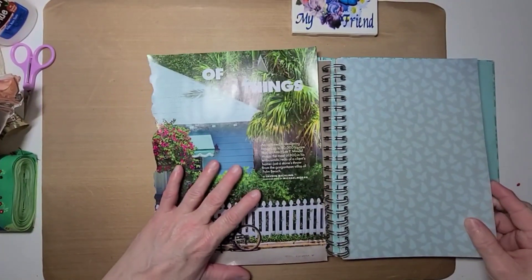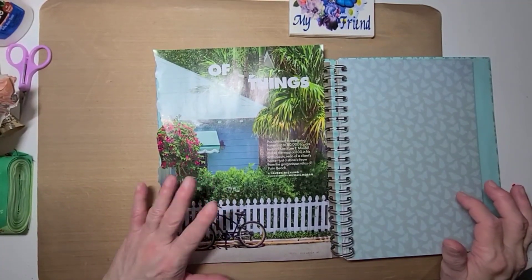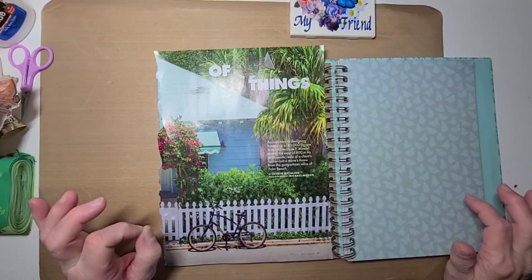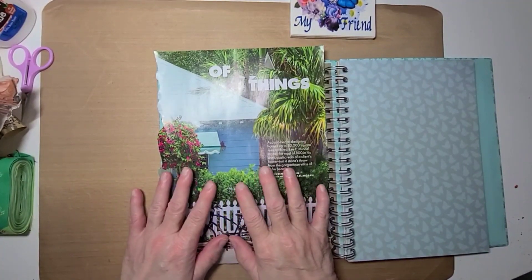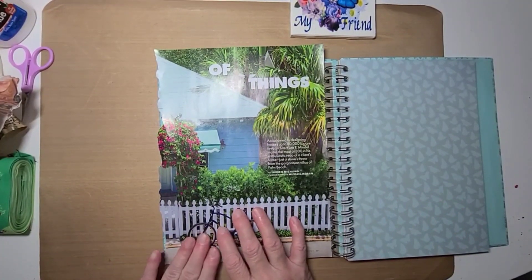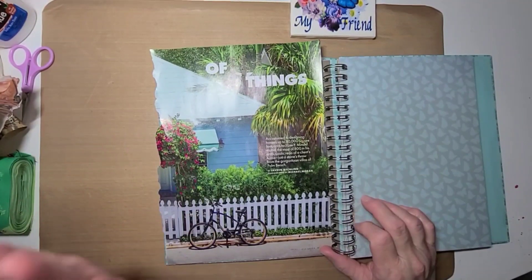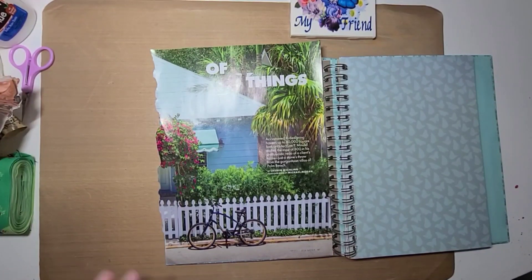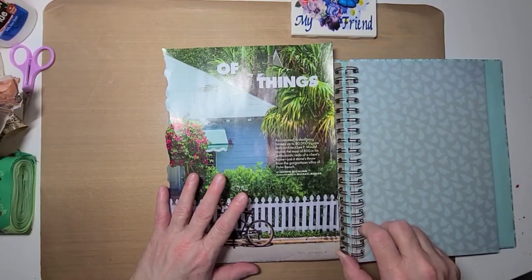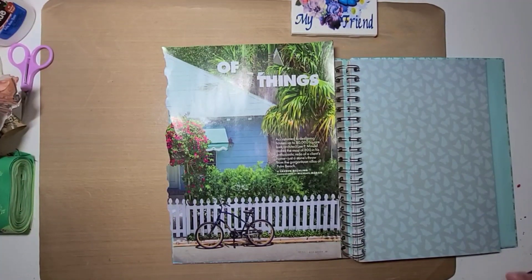In the video she put up, she said to write down the prompts for this page — whoever gave you the prompts, write them down and put it on the page. I'll have to do that; I have them in a text she sent me but not written down yet. So right now I'm going to go ahead and do the page, and later I will write the prompts down, put them on the page, then take a picture and put it at the end of this video.